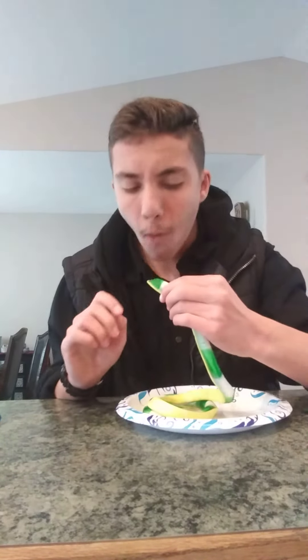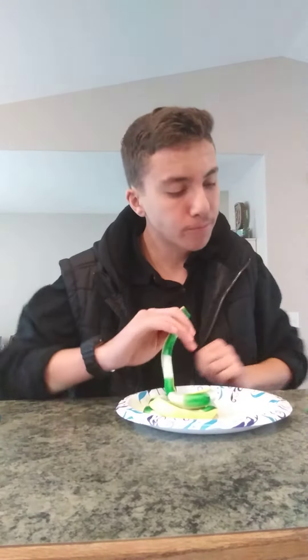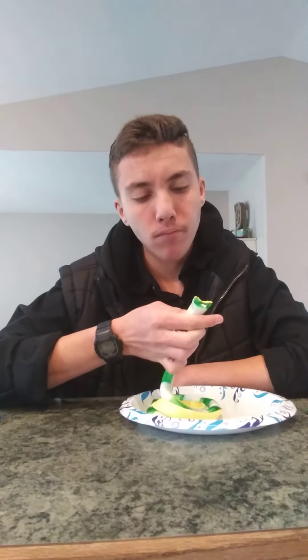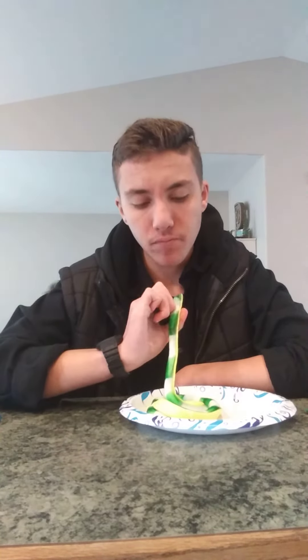Let's try some. Pretty chewy. It does taste like apple. That's good. Really good guys, like it.